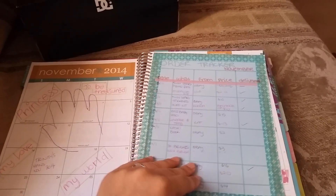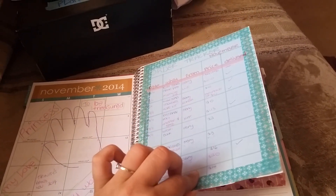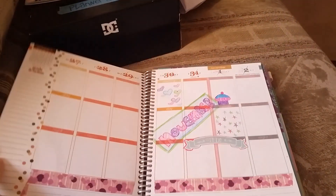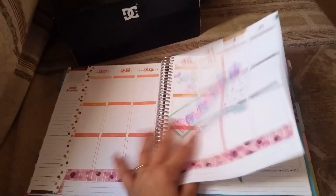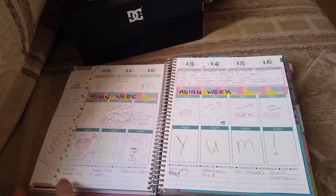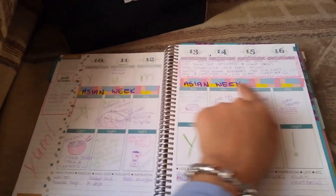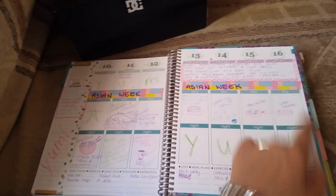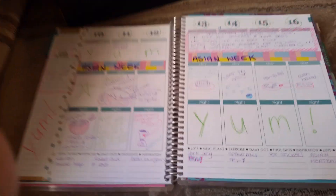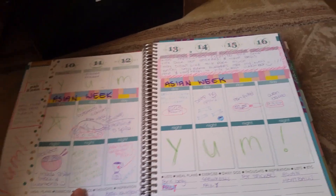On the other side I have an order tracker — it's just washi tape and paper. I have digital ones that I haven't printed out yet. I'm not sure what I'm doing there yet. There was an important day so I kept that.